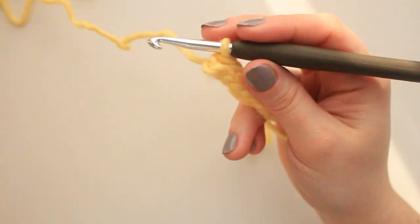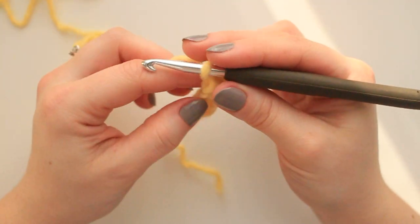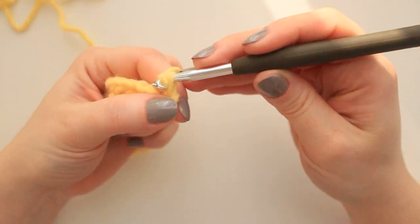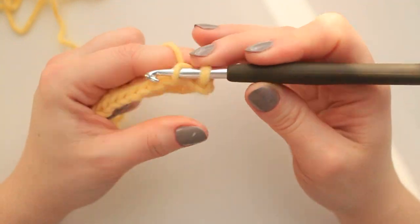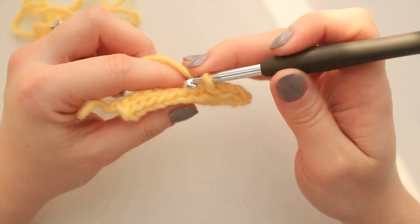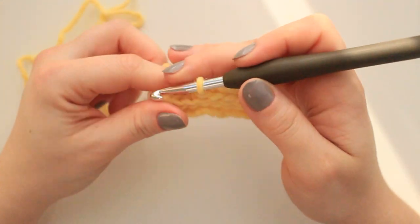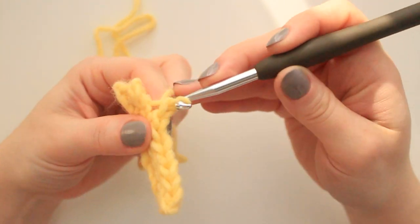Now follow the same step as before: chain one, turn project, skip the chain one, go into the first stitch available, pull up a loop and slip stitch. Go into the next stitch, back loop only, pull up a loop and slip stitch, and go all the way down. That's all we are going to be doing for the ribbing — follow these same steps as many times as needed until you have the cuff sizing you need.